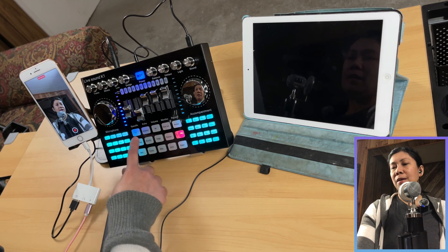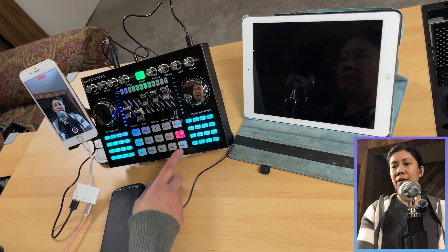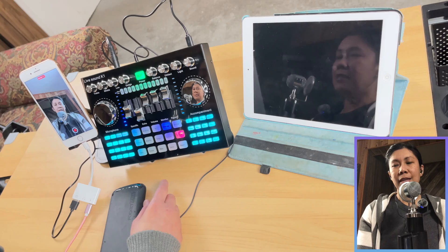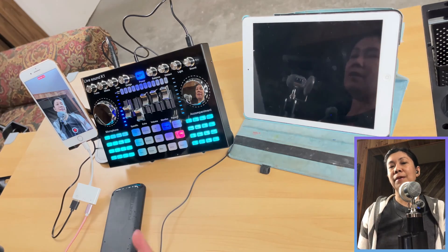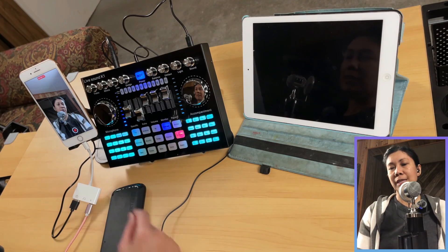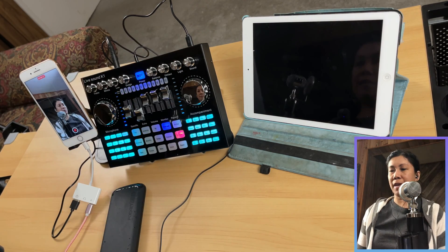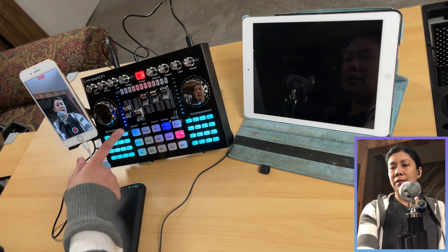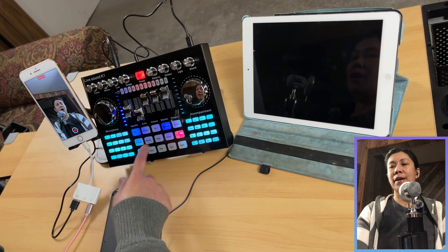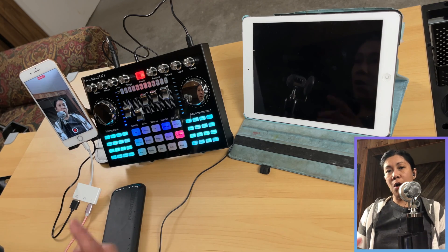For the preset reverb, you can select one from the list. Let's try Even My — it has a preset reverb on it. Everything pretty much works in this kind of setup. Setting it to dry will eliminate whatever reverb or echo is on your vocals.